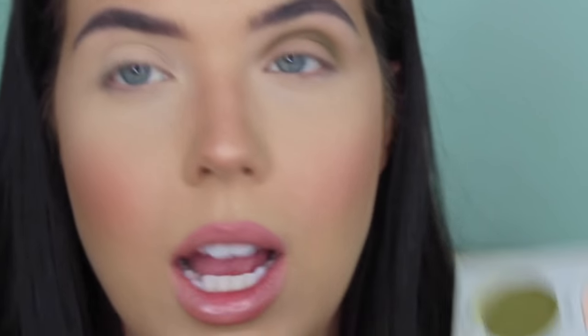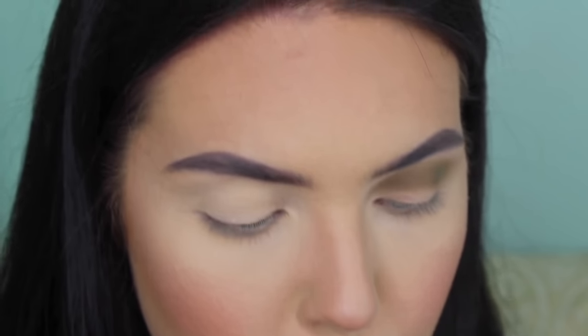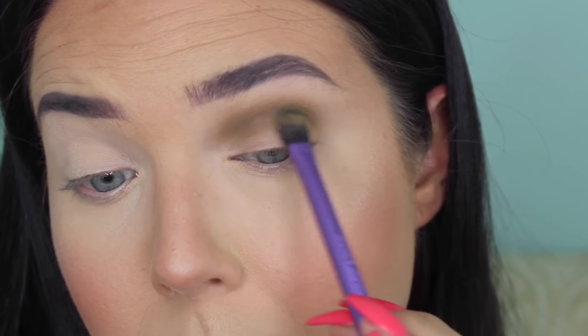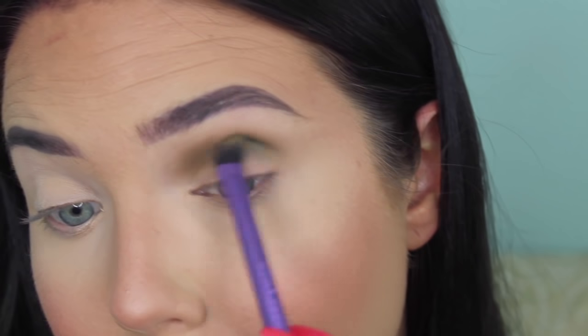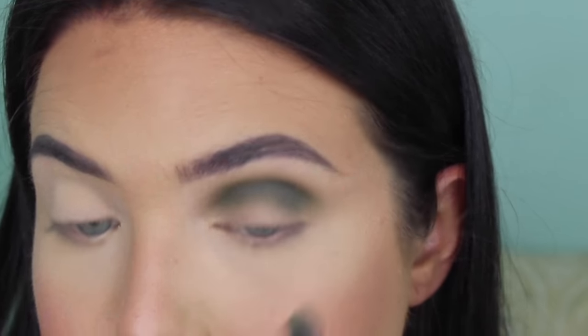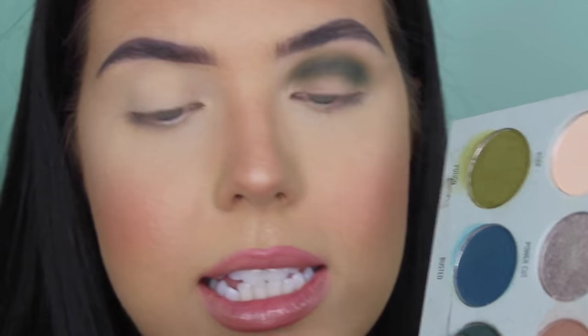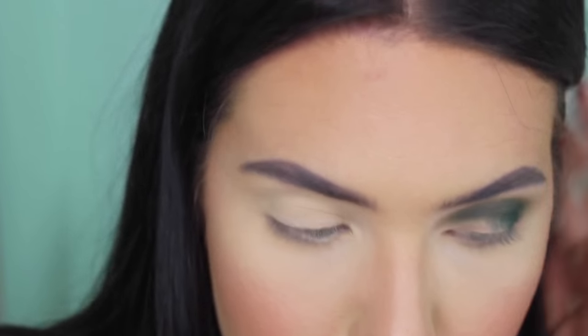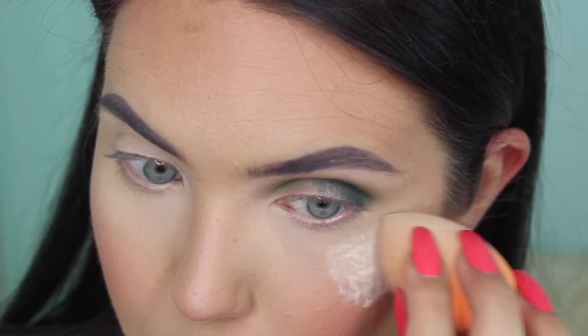To deepen that up a little bit more, I'm going to use Inside Job, which is a very deep kind of emerald blue-green shade. I'm still using the same brush but just being a little bit more precise and lower with where I place this. I'm not noticing any fallout on my face, so that's good. I'm also going to take Inside Job more on the flat side and take it on the outer edge to deepen that up. Now I am getting fallout from that, which I'm not surprised by because it is a deeper shade. I'm going to put a little bit of translucent powder under there so that I can swipe that away more easily.